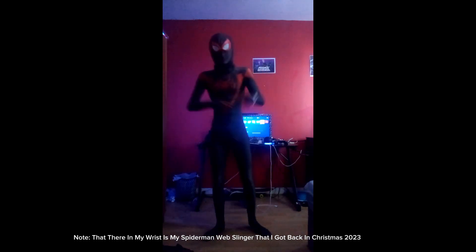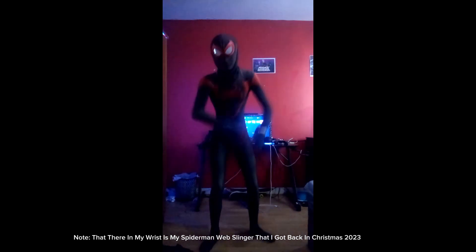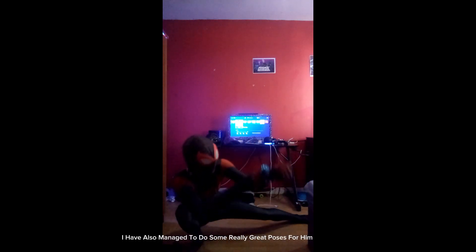There on my wrist is my Spider-Man web slinger that I got back at Christmas 2023. I have also managed to do some really great poses for him.